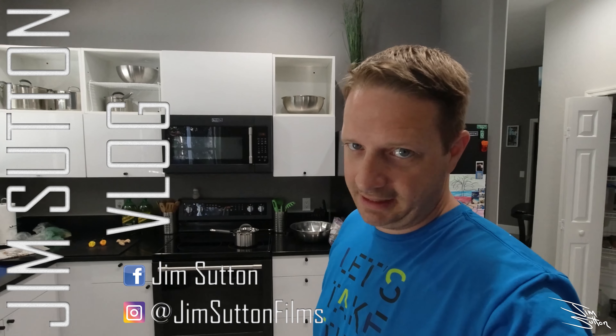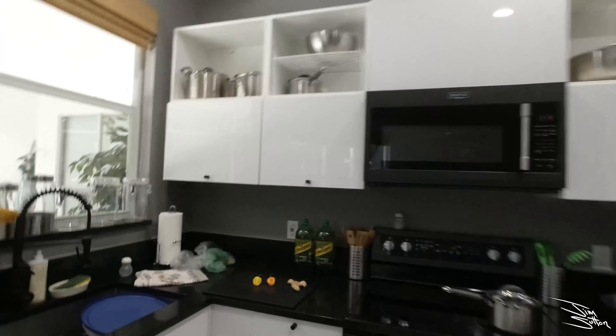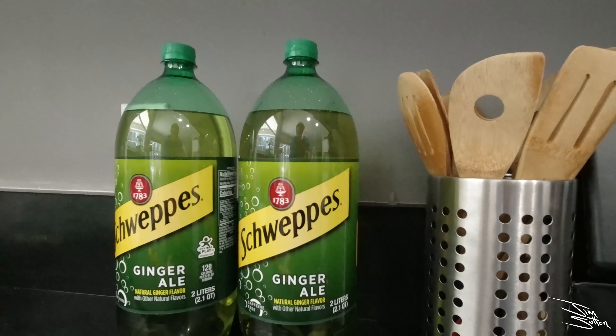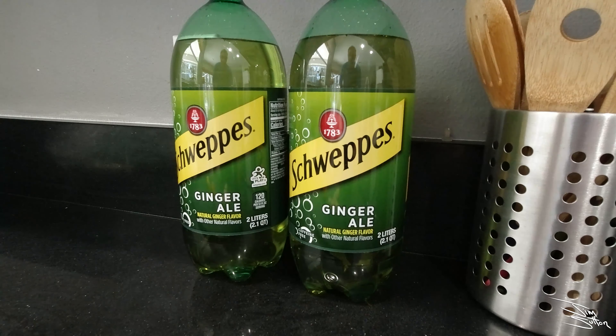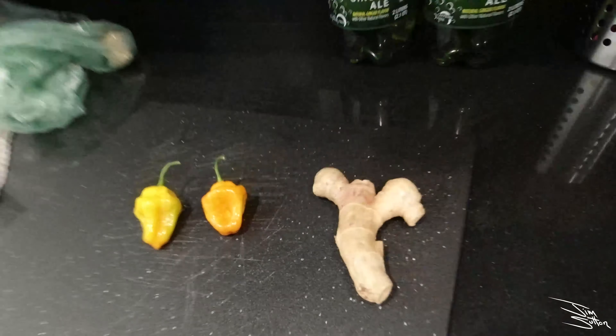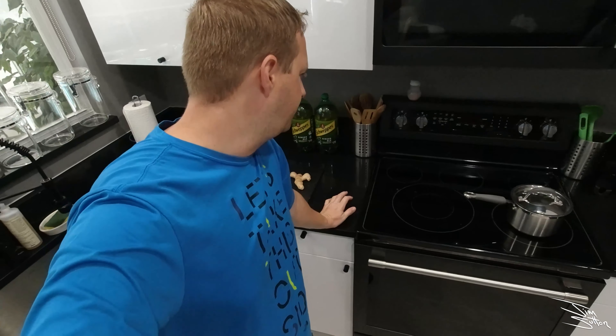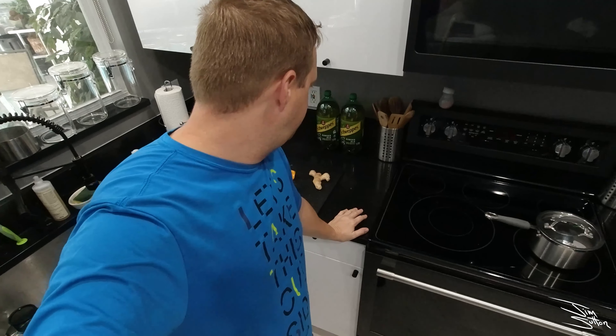Just got off the phone with my dad and I'm making a present for Heather today — some serious ginger ale. You start off with some standard ginger ale, and you want to add ginger and habanero peppers. This recipe for serious ginger ale is from my dad, so thanks, Dadu, for talking me through it. I'm going to give it a shot and we'll see what Heather thinks.